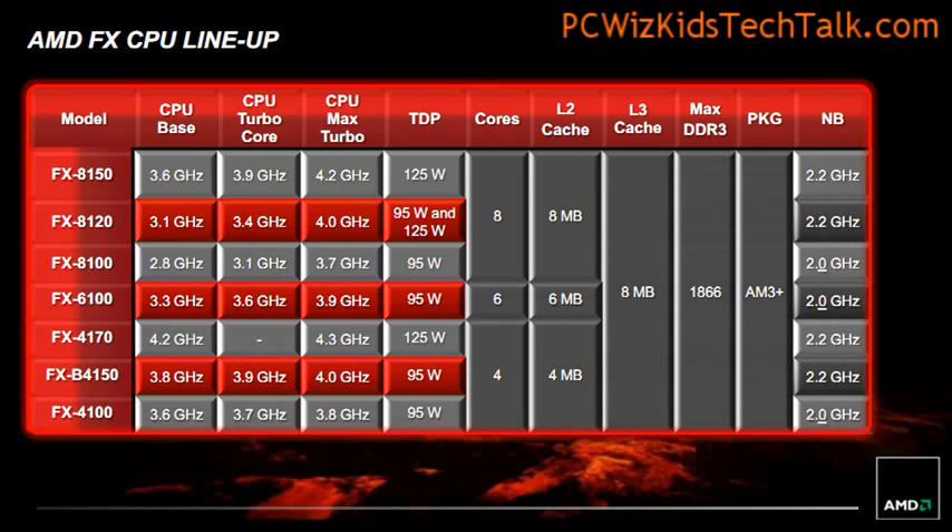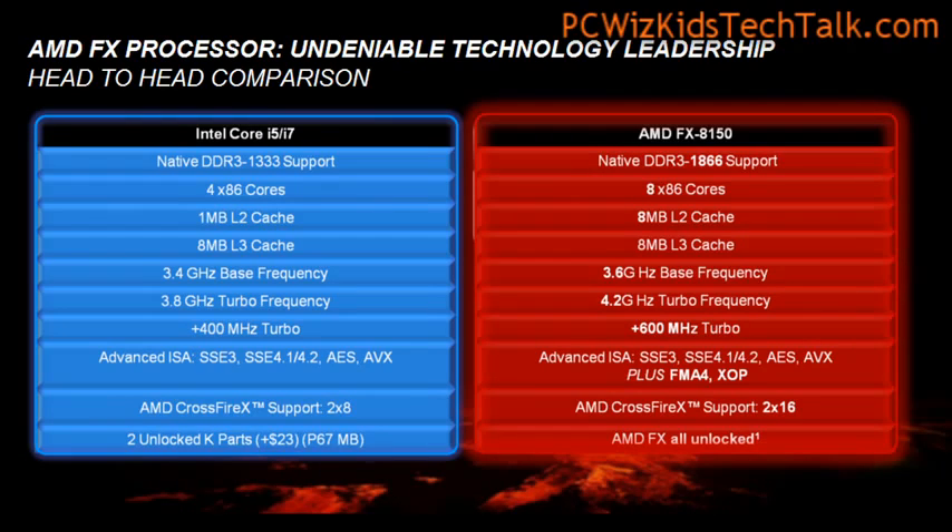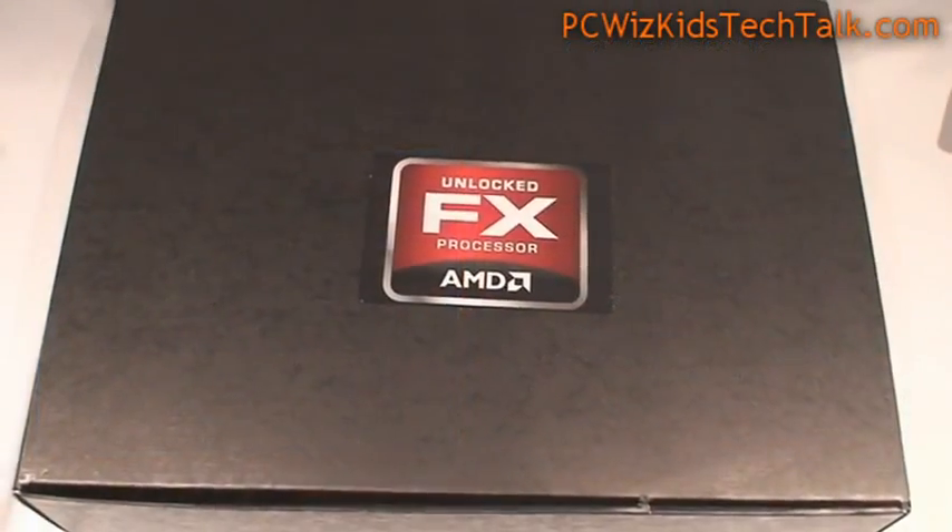The CPU that we're looking at today runs at 3.6 GHz by default. It has Turbo Core mode enabled, so it jumps to 3.9 GHz, and then the maximum Turbo Core can go up to 4.2 GHz, which is awesome. When we compare it to the Intel Core i5 — because that's what AMD is trying to do here — it's saying it's got more cores, more Level 2 cache, and more frequency. These CPUs all come unlocked, so you can overclock them all. You can see here side by side some comparisons so that you can get a good idea on what I mean by the differences.